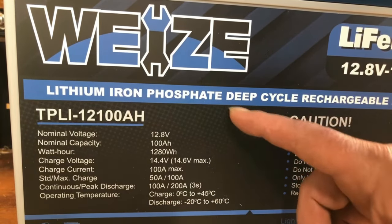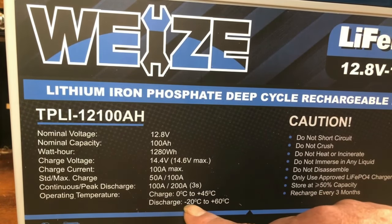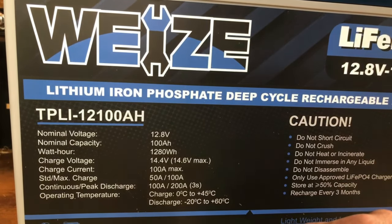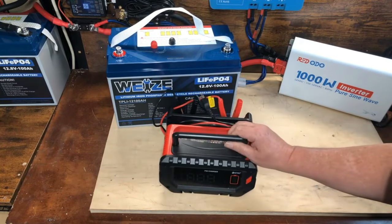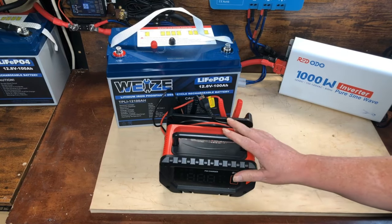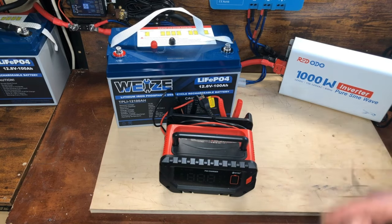The discharge temperature range is negative 20 to plus 60 degrees Celsius. We're going to use this HTRC P30 charger to get things charged up — it's a really cool charger and I'll make another video about it in the future as it's outside the scope of today. Let me hook this up, charge it up, and I'll be right back after that's done.